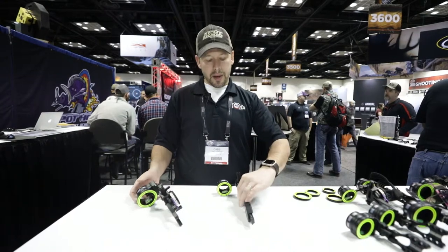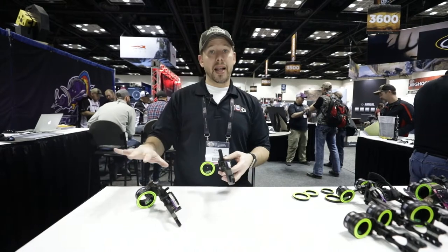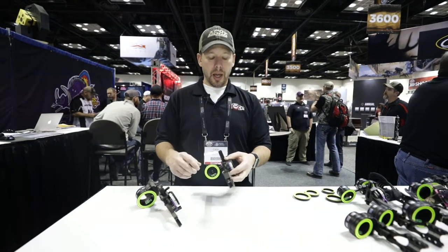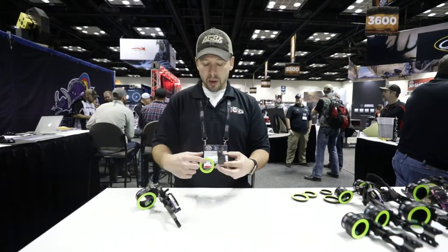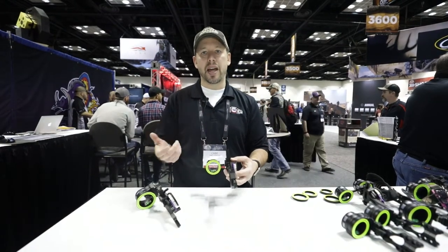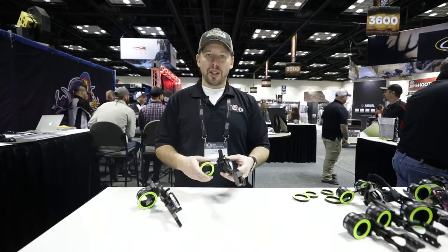Last year we introduced the double pointer for our Fast Eddy line for the double pin. This year we now have it available on our Hog Father and Tommy Hog. There are two pointers — the top pointer correlates to the top pin and the second pointer correlates to the bottom pin, so you always know exactly what range you're in using those two pins, even if you make a side adjustment. Both of these are new features here at SpotHog.